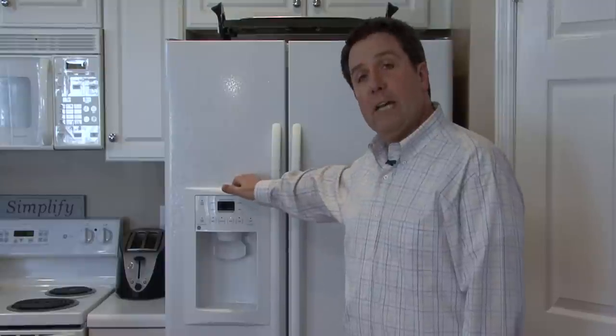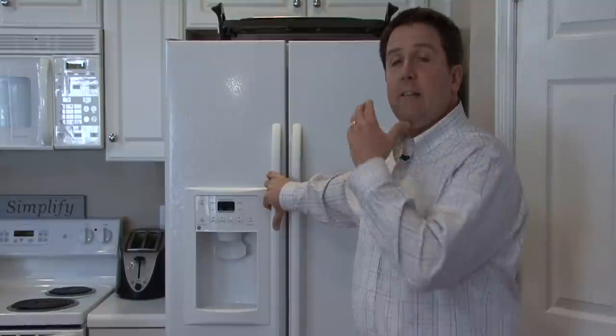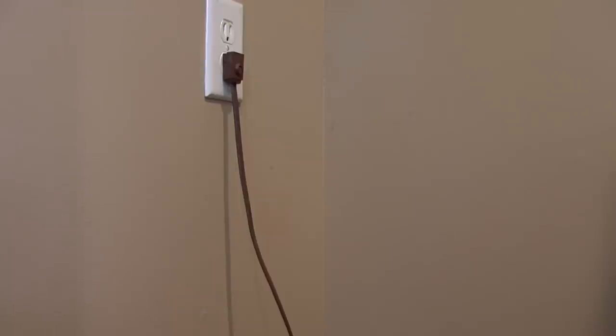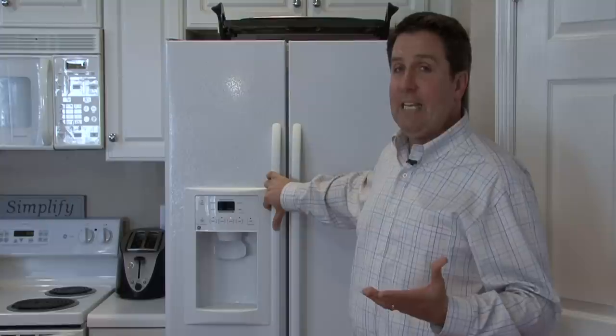Some of them are in the doors, like this one, which is very convenient, but they all work on the same principle. The icemaker is a separate component in the back of the freezer. It runs on power supplied by the refrigerator — the same plug that plugs into the wall powers the icemaker. The water line plugged into the back filters the water for the ice, so it's clean and fresh tasting.